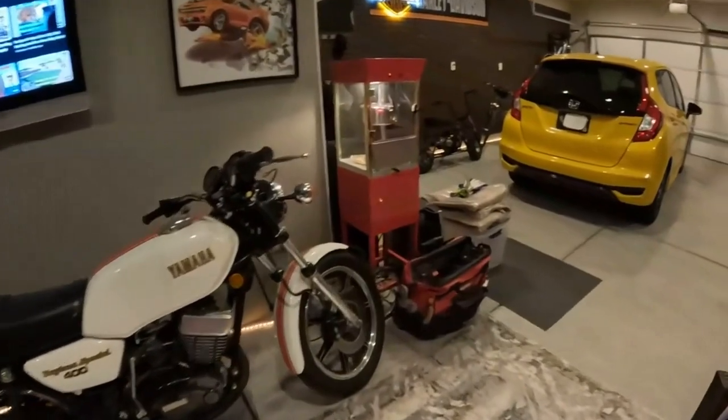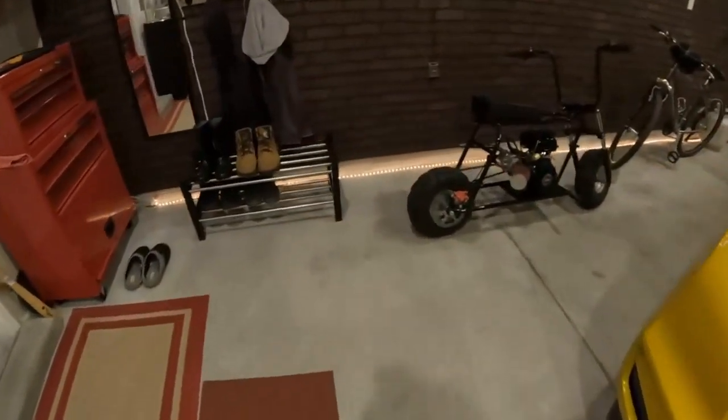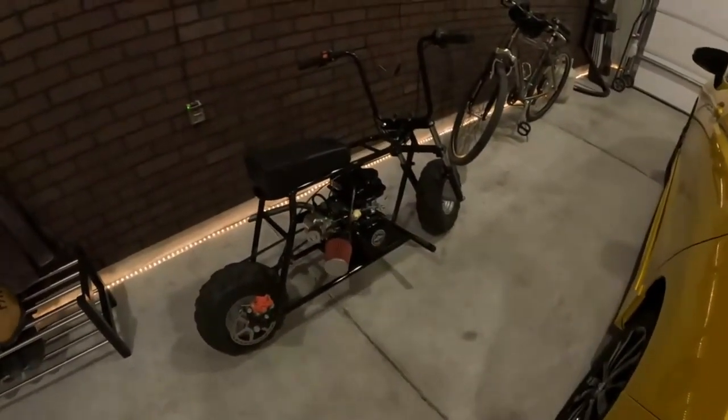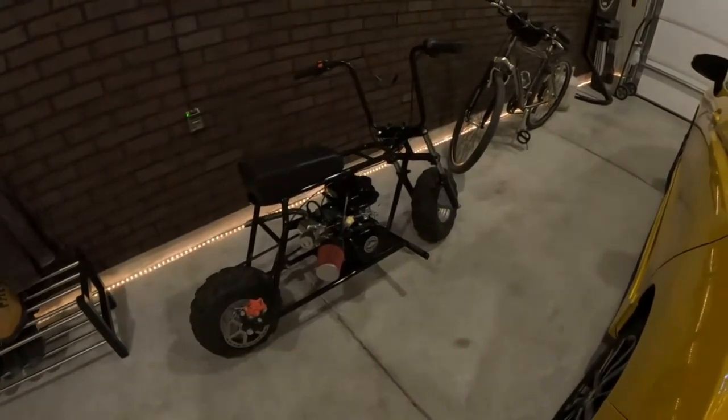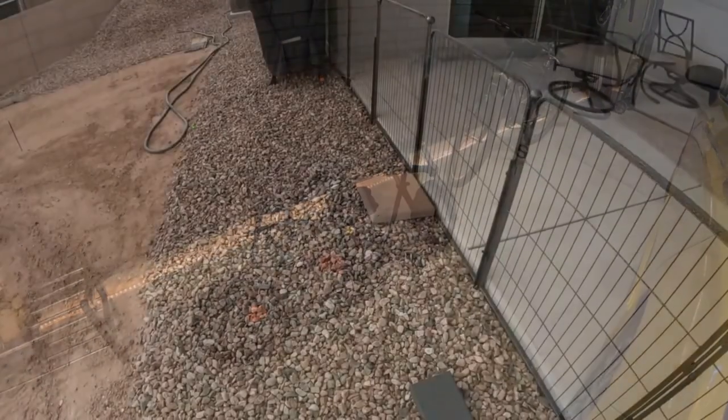If we hurry up and bust out this masonry work and get that gate patched up, maybe at lunchtime we go take a rip on the mini bike down at the new development behind the backyard project.